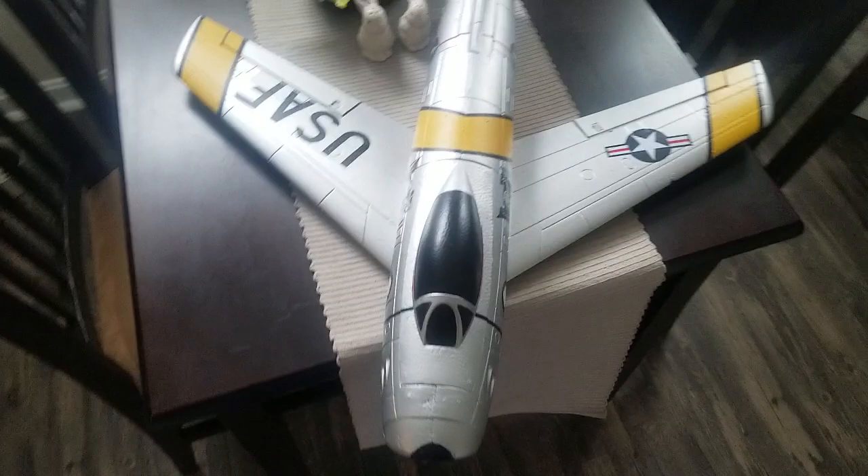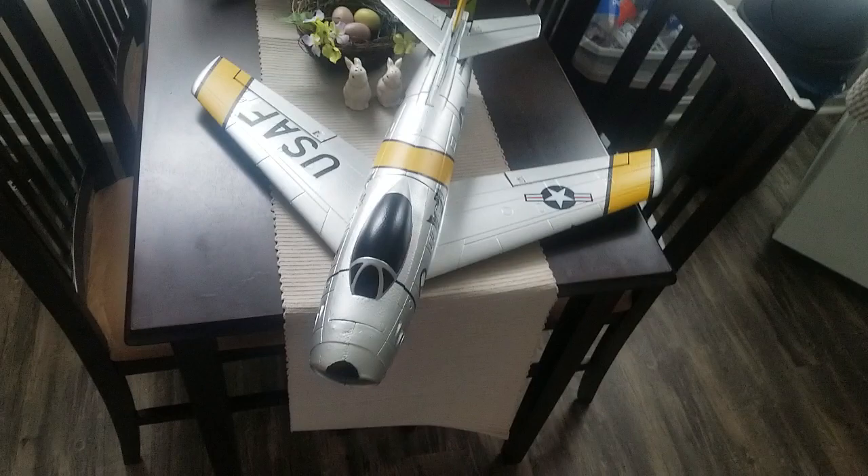But here it is guys — the Sabre all done, ready to go. We're going to take her out here in a little bit, we're going to go throw her in. There's absolutely no wind. I'm not liking the gloominess though — these planes really don't show up very well when it's gloomy out like that, but I'll keep it close. Yeah guys, we'll be back. Dave's RC peace.